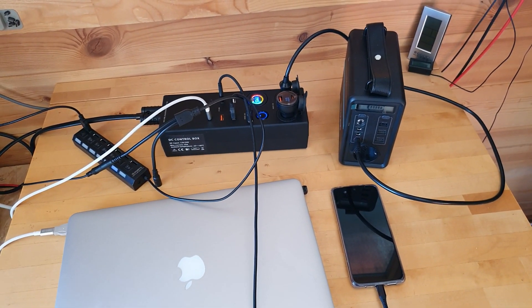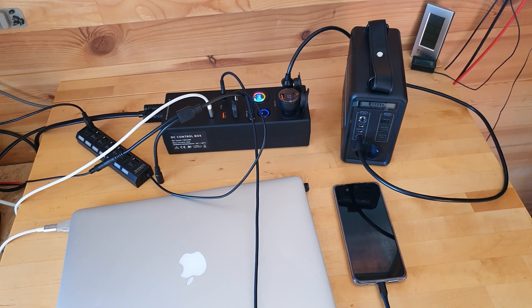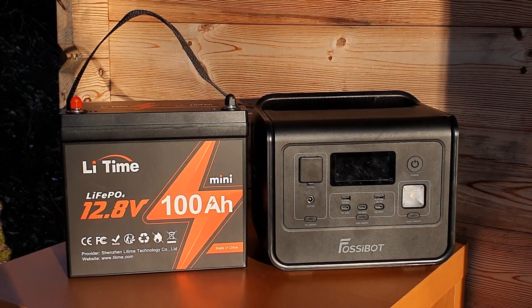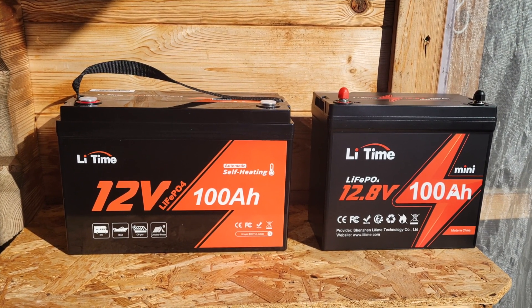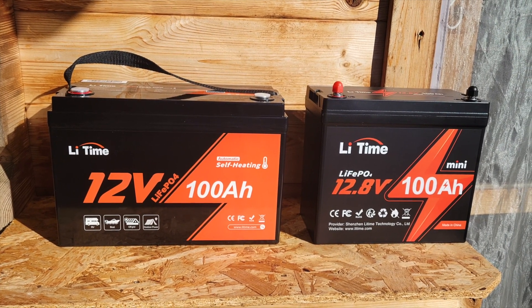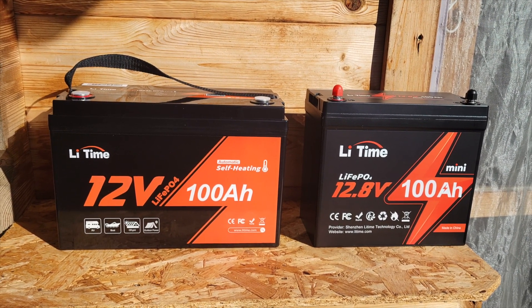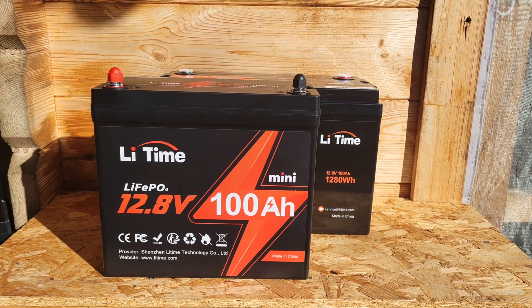The compact modular form factor is really fantastic. Depending on your needs, especially for RV or van life settings, this is definitely worth considering. You can also connect up to 16 of these mini batteries together for a combined rating of over 20 kilowatt hours of energy. You also get a five-year warranty. Stay subscribed for the upcoming look at the self-heating battery and a comparison between the Group 31 format and the mini, covering pros and cons of each system.